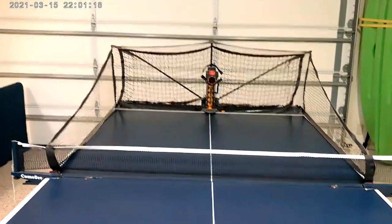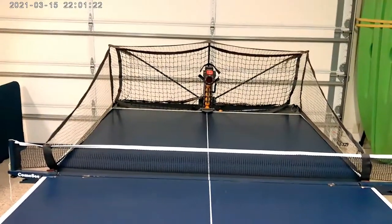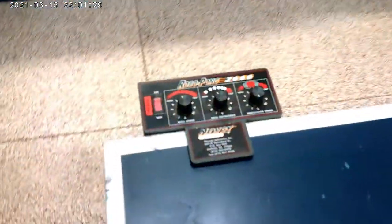This is the Noogie ping-pong robot. It's the 2040 model, and I've got it set up on the table here in the garage. Just wanted to kind of show it to you all.